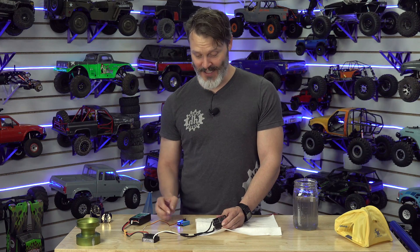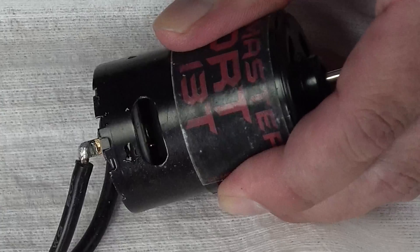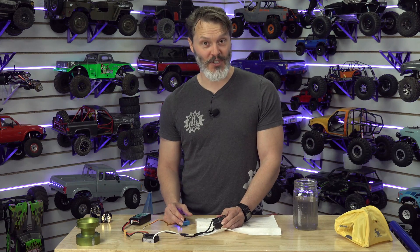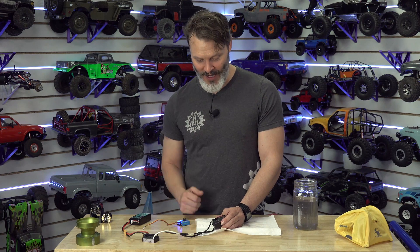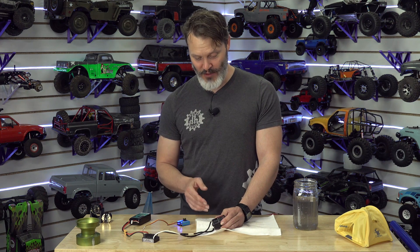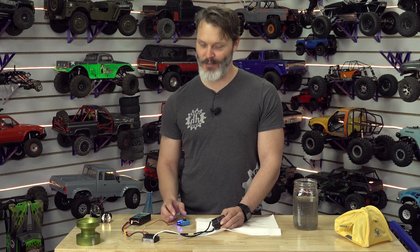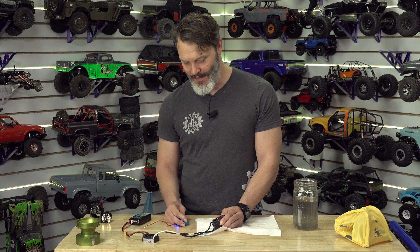Have you ever wondered what the sparks are inside of a brush motor? That is actually your brush catching on fire and wearing away. There is not an infinite life to brushes — when you use it, you are actually consuming them. And when you go forward to backwards real quick, those sparks are your brush igniting on fire and flying away from the commutator.